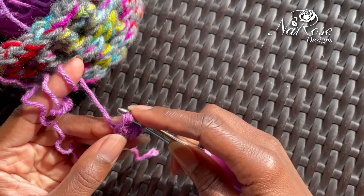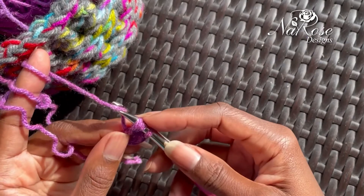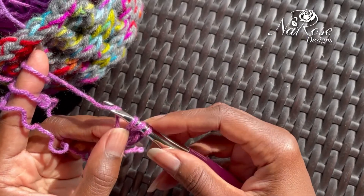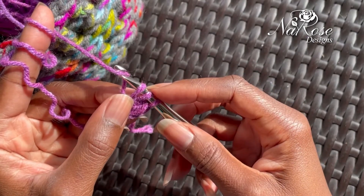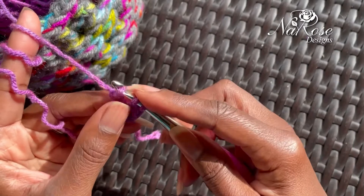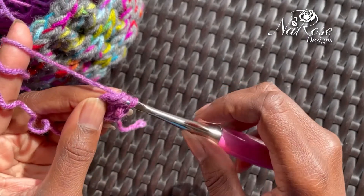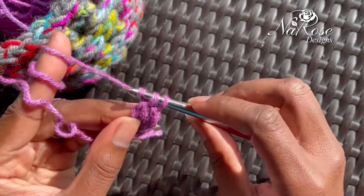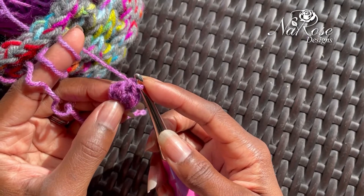Remember, that first loop is going to be high. So then yarn over, and if it helps, sometimes I hold here to keep that loop from minimizing and getting a little smaller. Yarn over and pull through one, and then finish as if you were doing a double crochet — yarn over and pull through two, and then yarn over and pull through the last two on your hook. So now you actually have two double crochets.